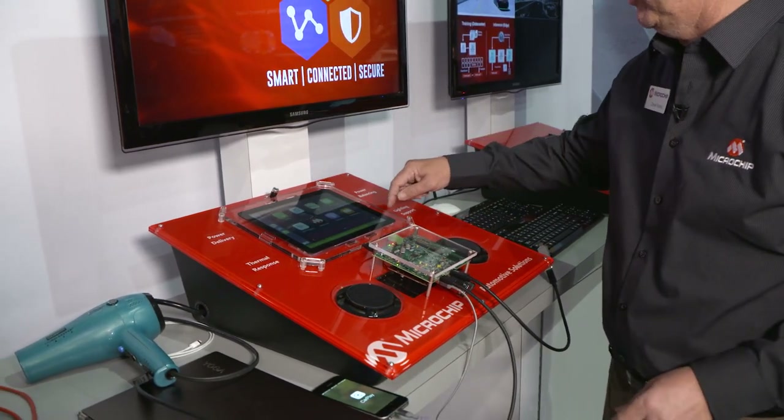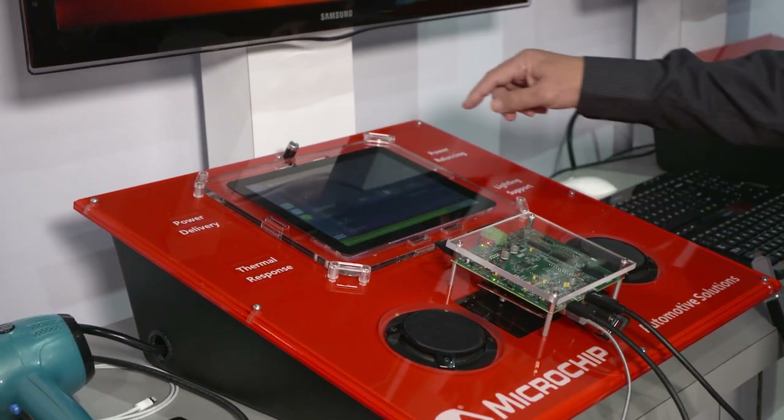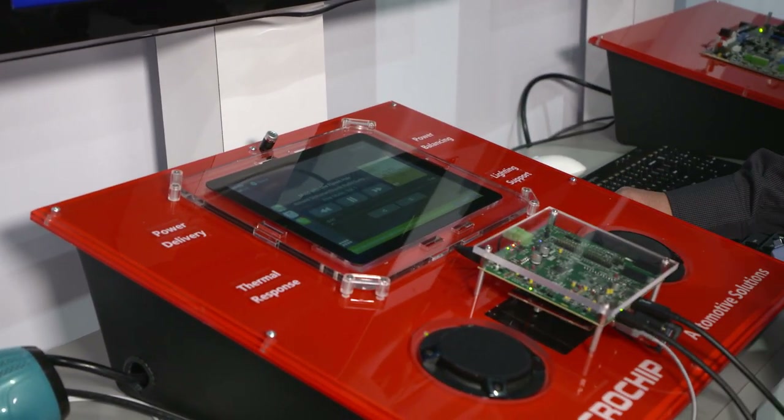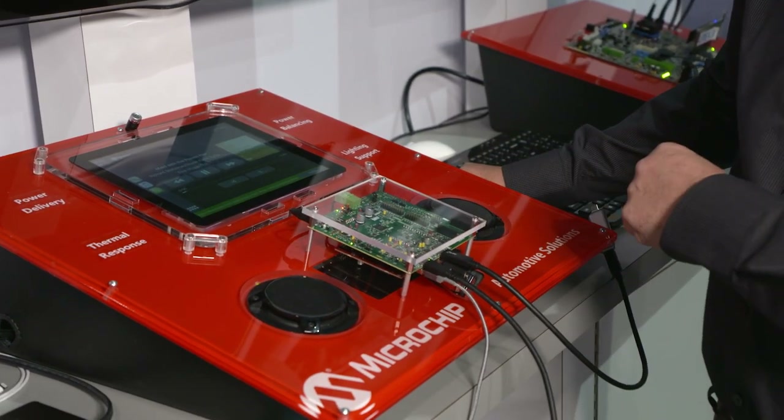Different applications for music and whatnot. We'll go back to the music and start some music playing here. The nice thing with our hubs is that while it's in CarPlay, you still have data going to the other ports.